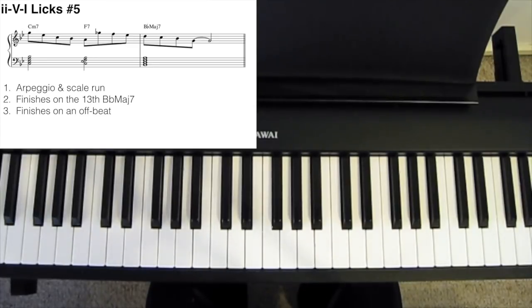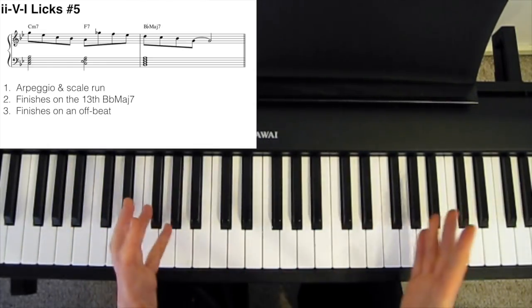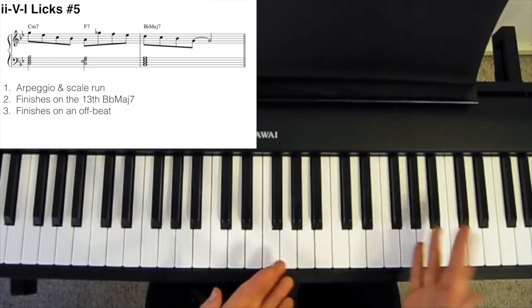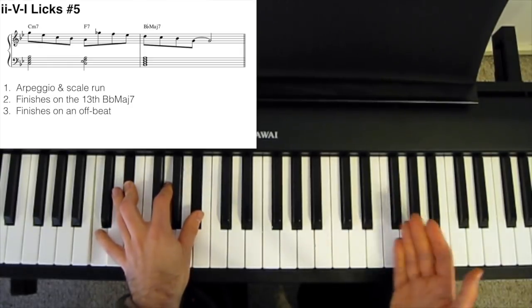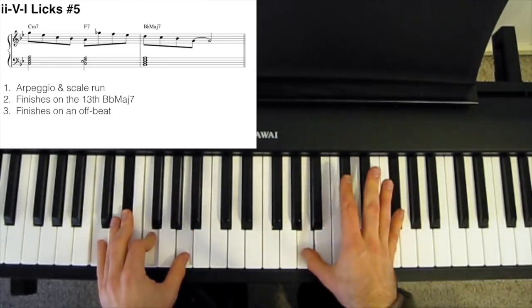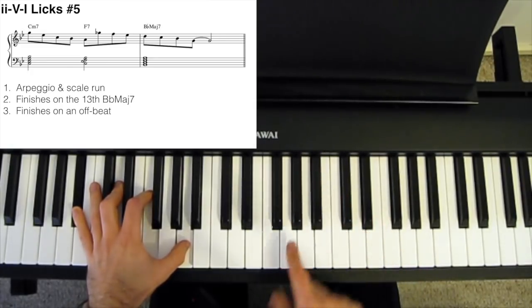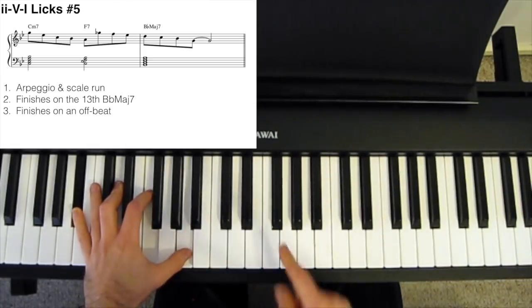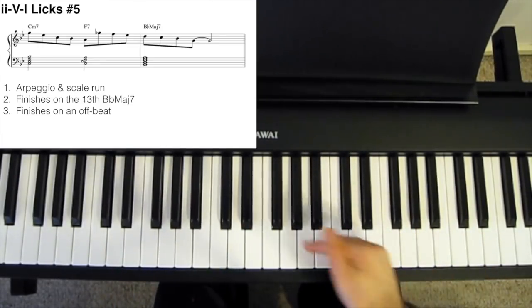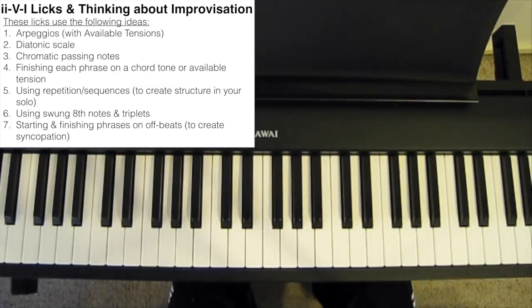Our final lick is a little bit different — each chord only lasts half a bar. Again, it employs arpeggios and then walking down a scale. We start on the G, which is a 5th, and essentially just play a Cm7 arpeggio. Then we go to the F7 with a bit of a leap, which always sounds interesting, and then essentially just walk down the Bb major scale until we finish on the G, which is a 13th over a Bbmaj7 chord — an available tension that sounds nice and jazzy. We also finish on an offbeat, on the 2-and.